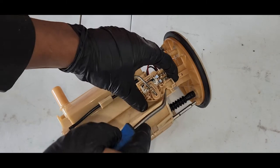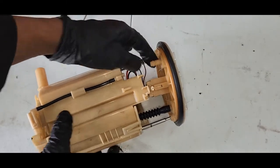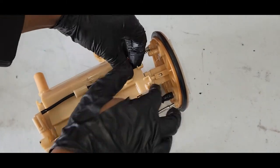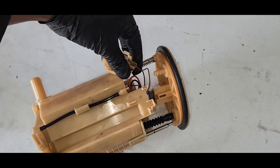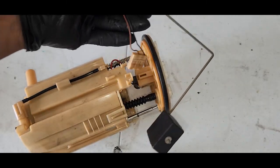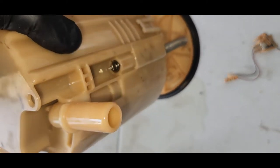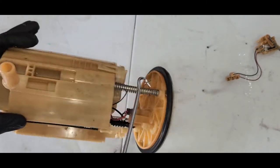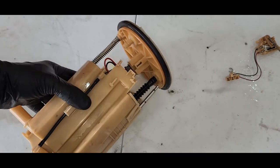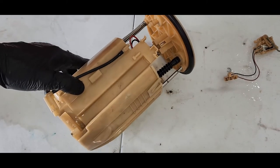First, off with this sender — push forward a little bit this way. And disconnect the connector. Take it out. On this side, you have to release this lock. So quickly in here, after that, okay.